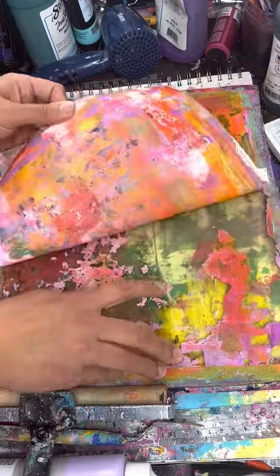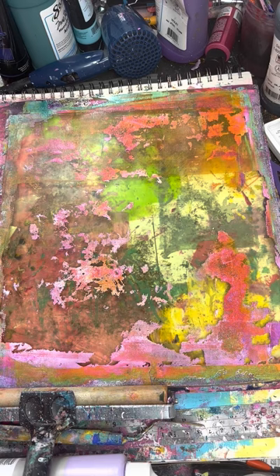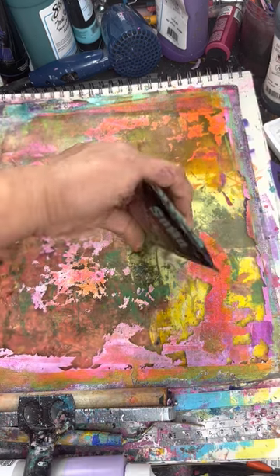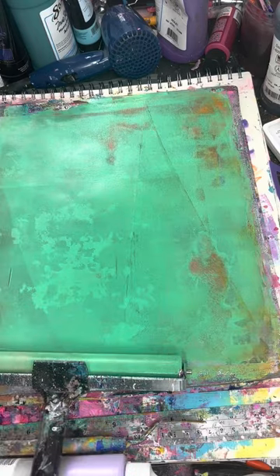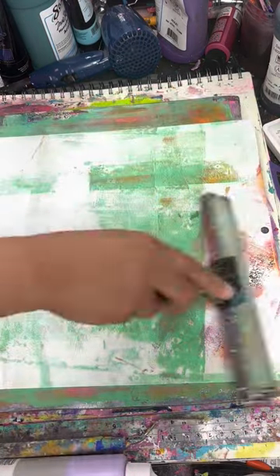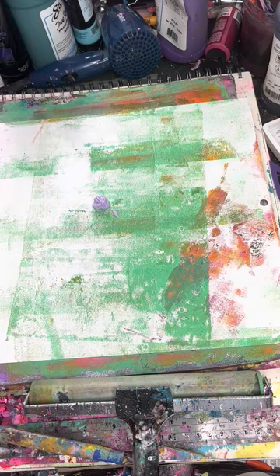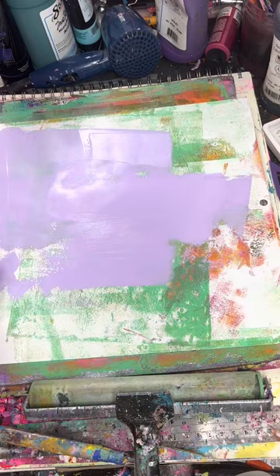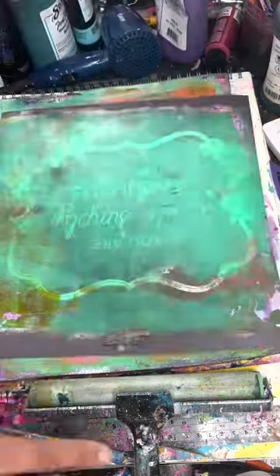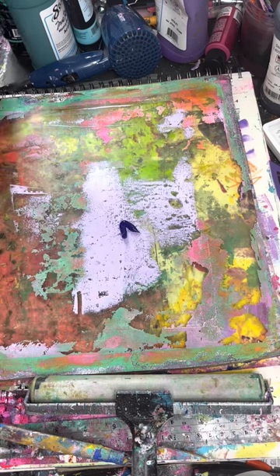I had some 12x12 card stock and some of the papers I don't like, so I'm just going to jelly print both sides. For the ones that have a nice decoration on one side, I'll just jelly print on the white side. So yeah, thank you for watching and I hope everybody wants to see the part two video.